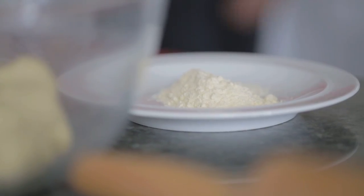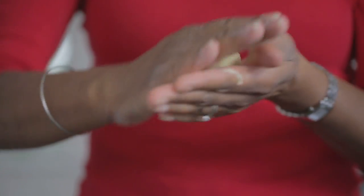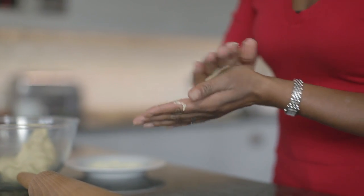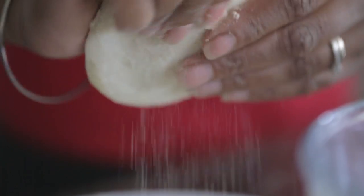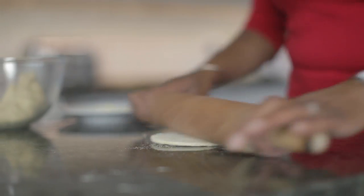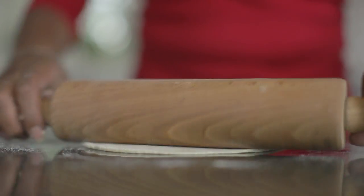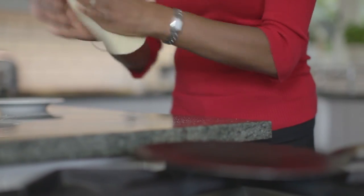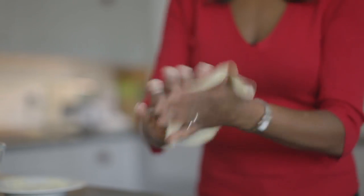Put some dry flour on a flat plate for dusting. Flour your hands and take a tangerine sized ball of dough. Roll the dough in the palm of your hands, creating a smooth ball. Flatten it with your fingers, then holding the dough in one hand, rotate it round to flatten out with the other. Flour again and begin to roll out. Turn it over, flour and roll again. Try not to let it stick. Pick it up and pass from one hand to the other as if you were clapping. This evens it out and removes any excess flour.